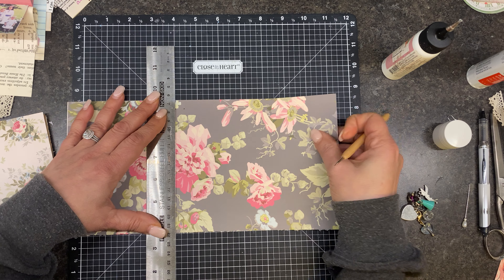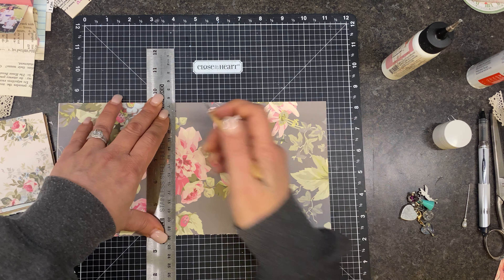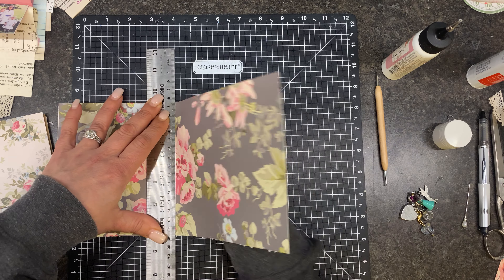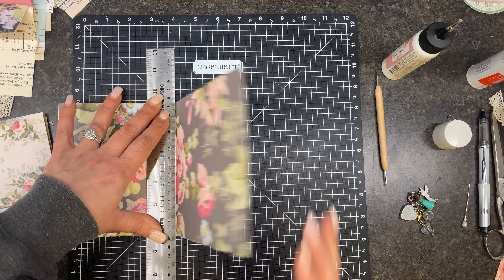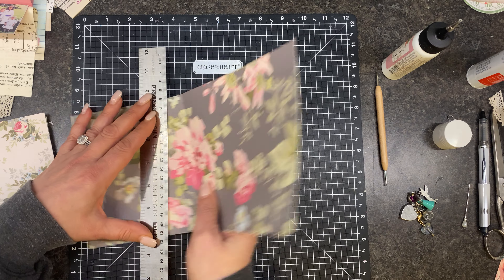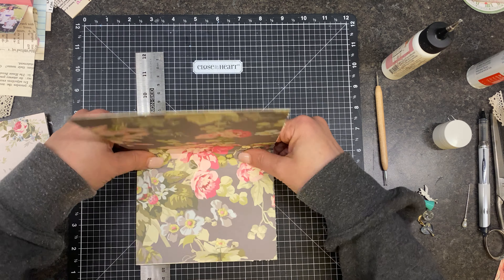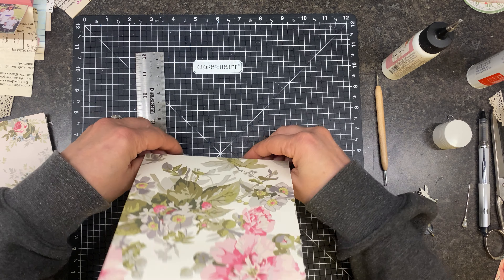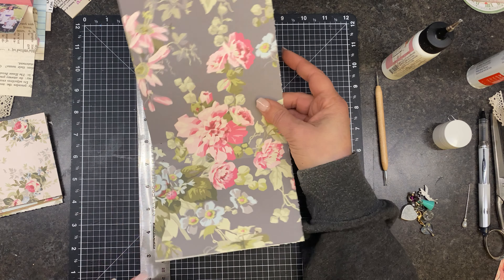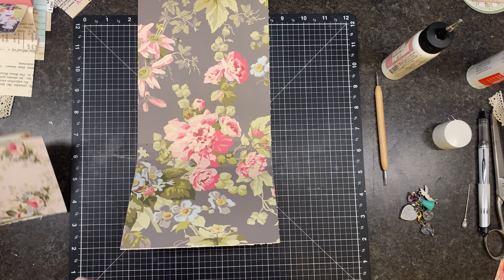I'll show you. Basically now I'm just going to fold it right over there. Just like we did the last one. Now we're going to start putting these down.